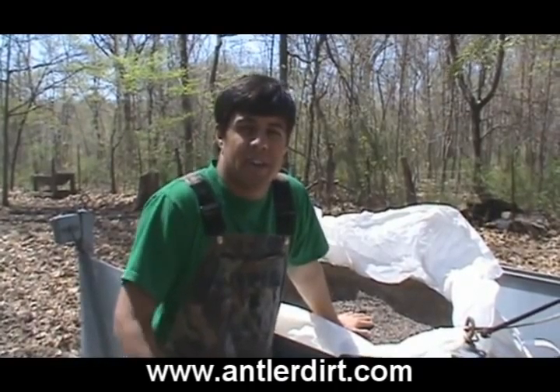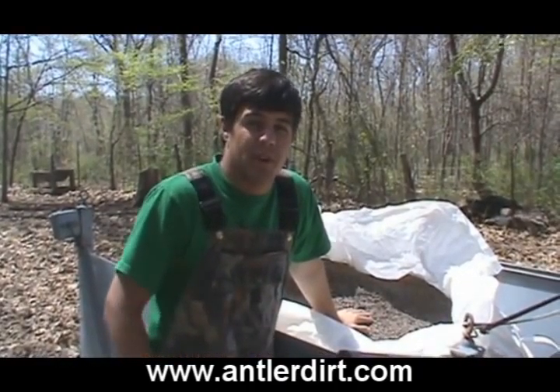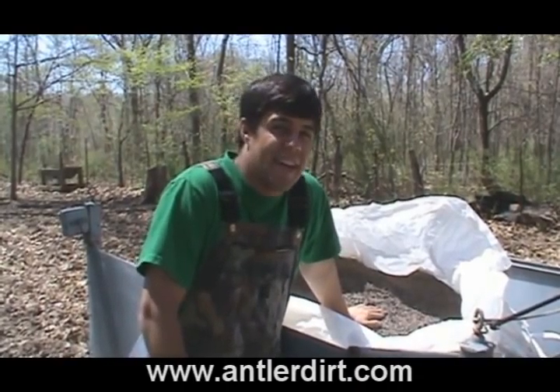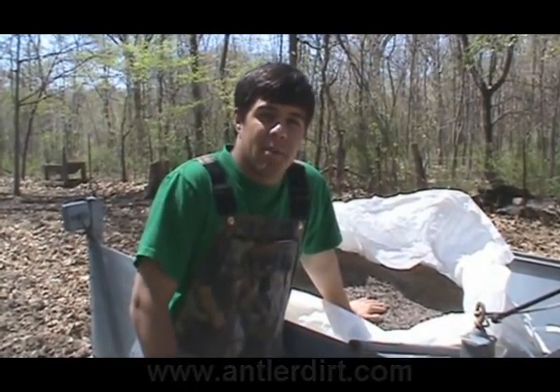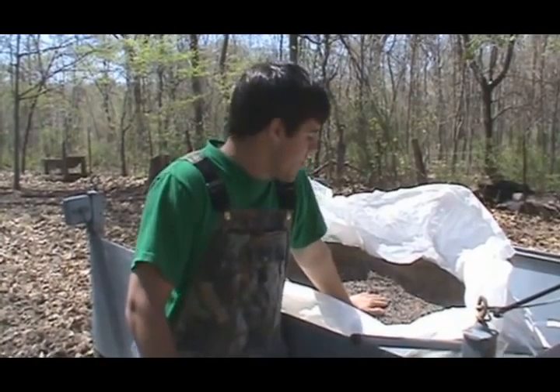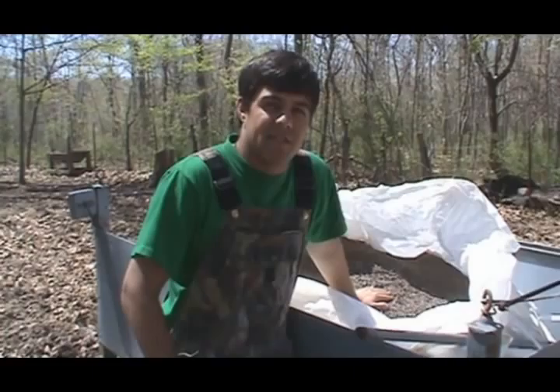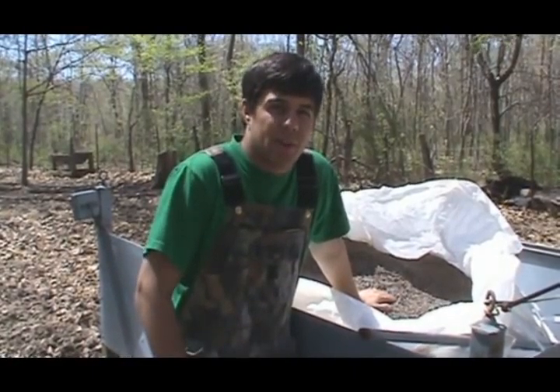One thing you guys will notice in my videos is I try to get everybody involved and try to introduce everybody to the outdoors, so my sister is here along with some of her friends and we're going to be getting them all together and spreading out this fertilizer just by hand. We're going to take two and a half gallon buckets and just spread it out evenly, but it's done a lot quicker with a lot more help.